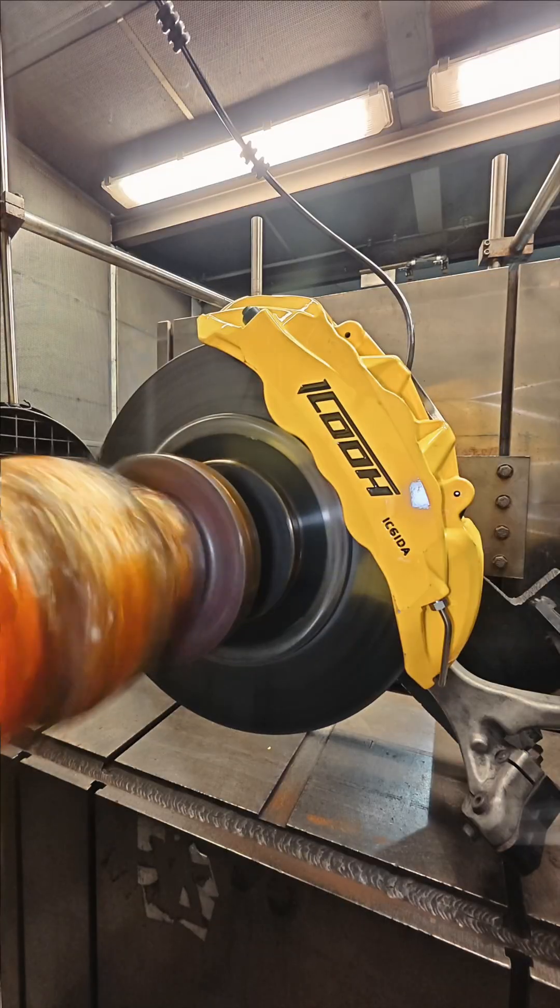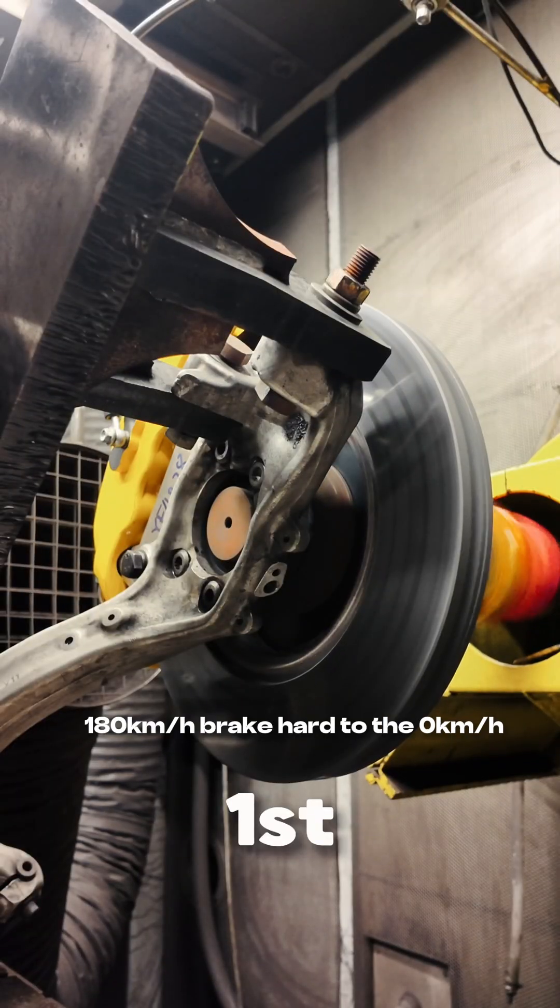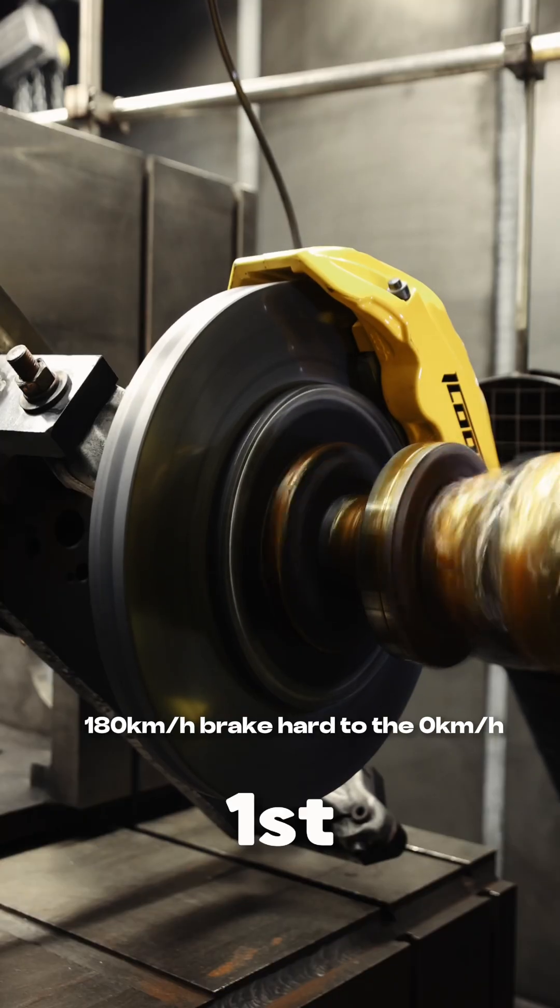Now the machine is turning up. This testing is from 118 km/h to zero.